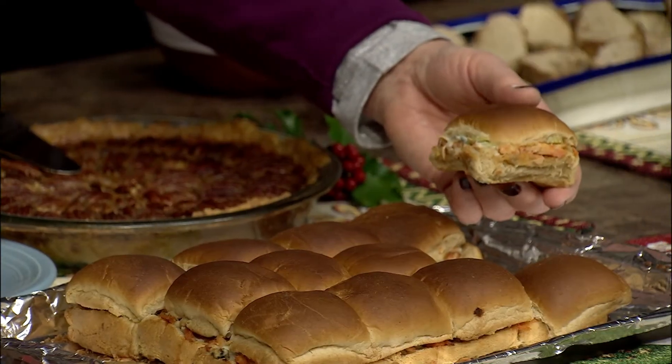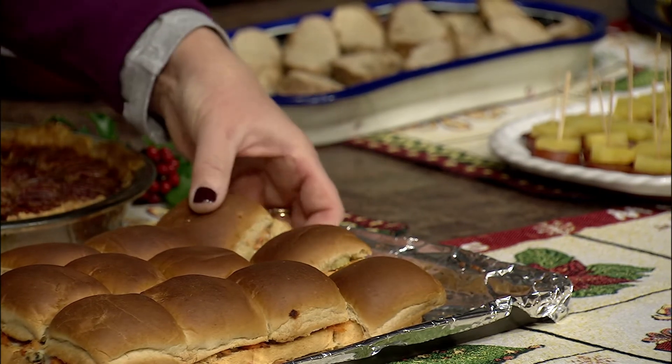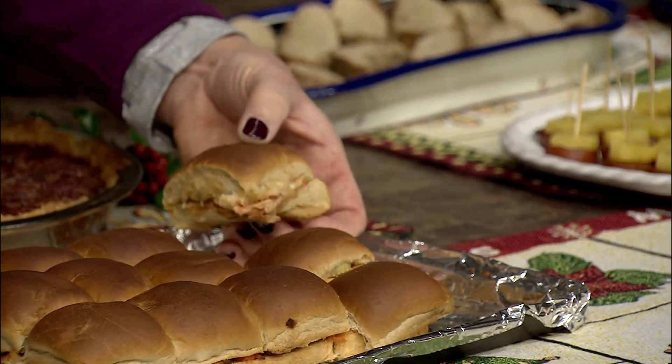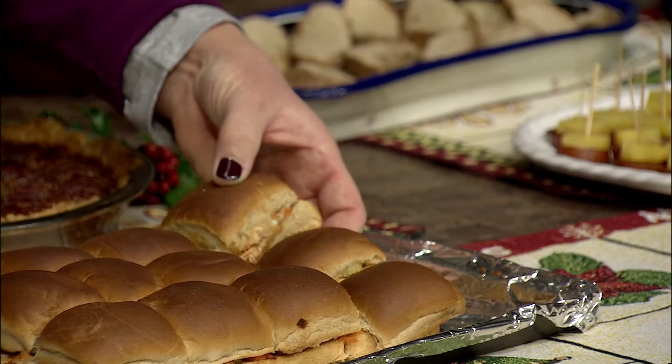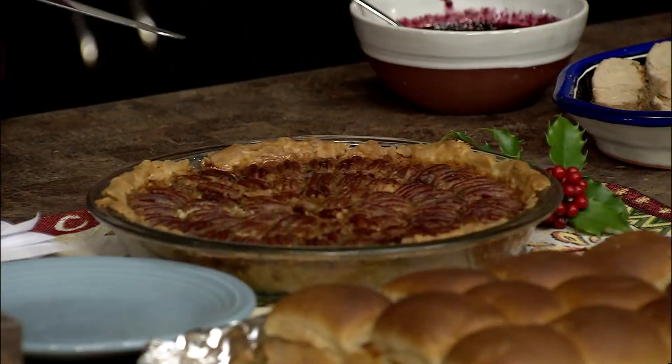It's very informal, and you could fill these with anything — I think a roast beef Reuben kind of thing would be fun, or even peanut butter and jelly if you're in a hurry. It's a real crowd pleaser. My second recipe is a honey pecan pie.